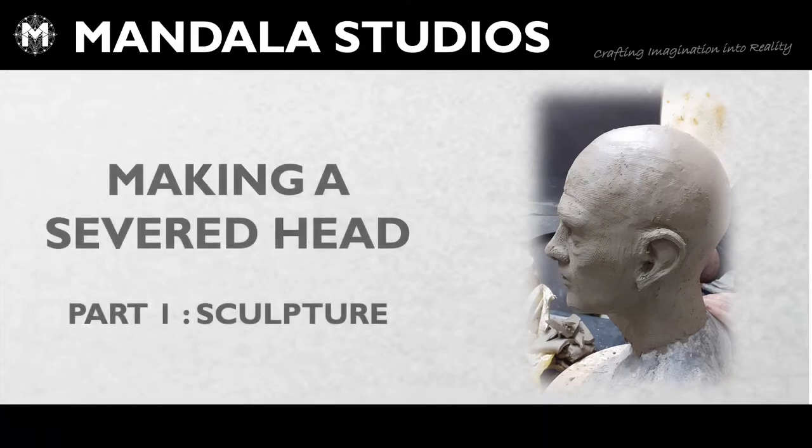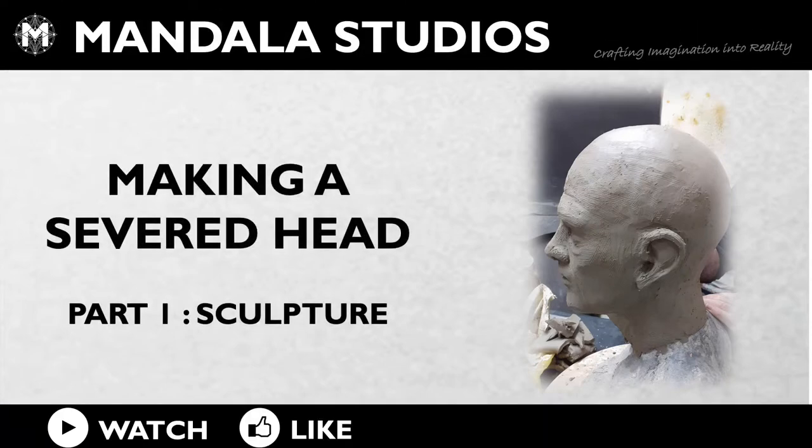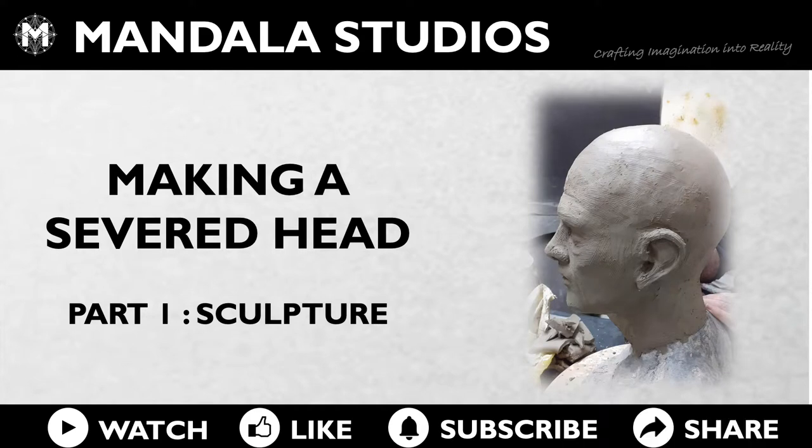Hello and welcome to our video on making a severed head. This is part one: sculpture. Blocking out the sculpt.